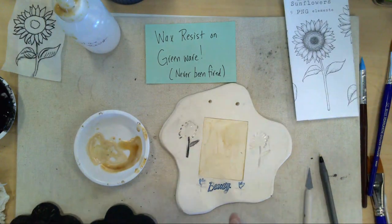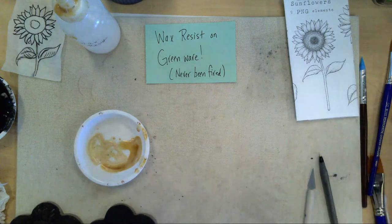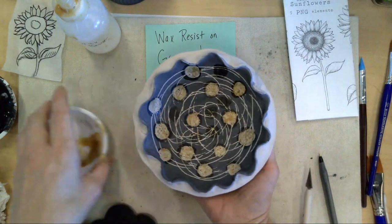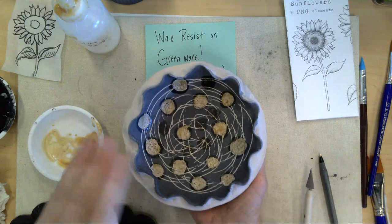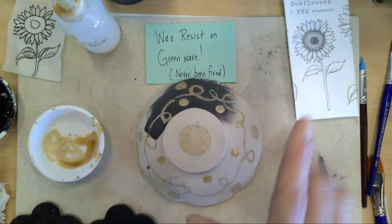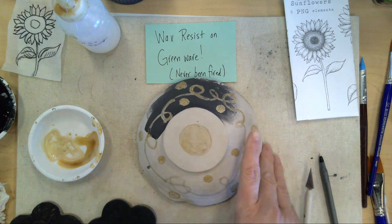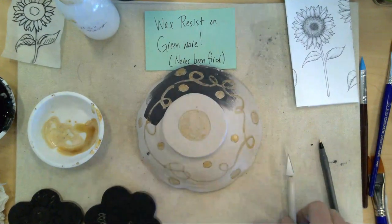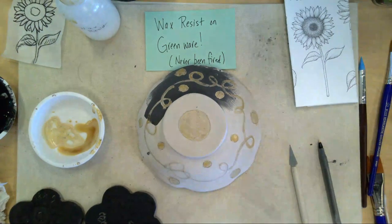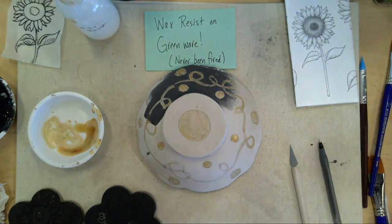So, wax resist on greenware. This is greenware — there's a bowl somebody made last semester and never claimed, so I'm using it for my example. I'm going to turn it over because on the back side I have drawn a design in pencil. This is bone dry, so you can use wax resist on work that's going dry.